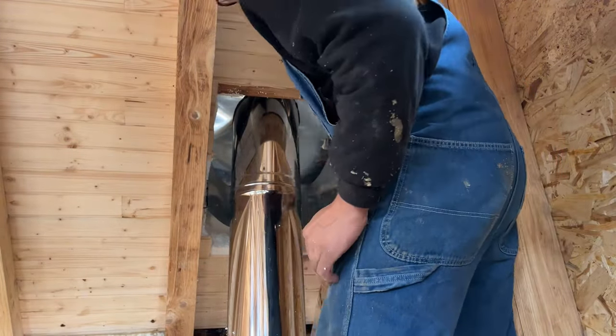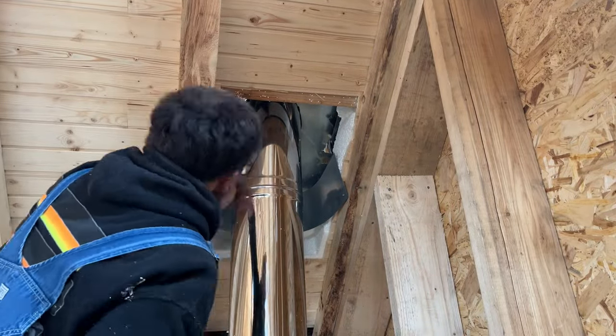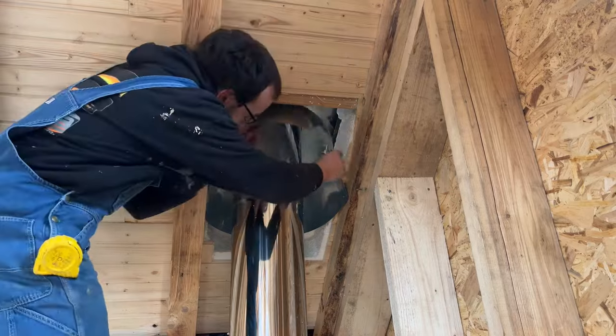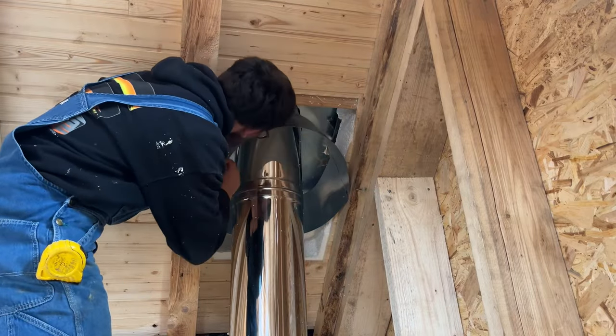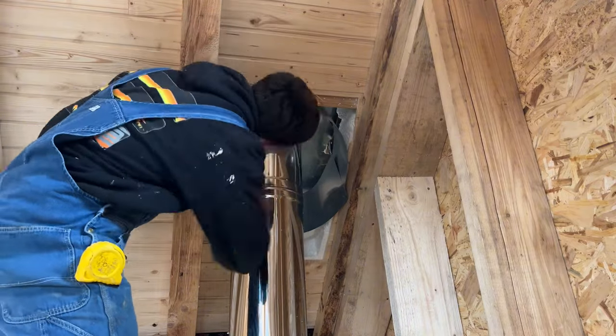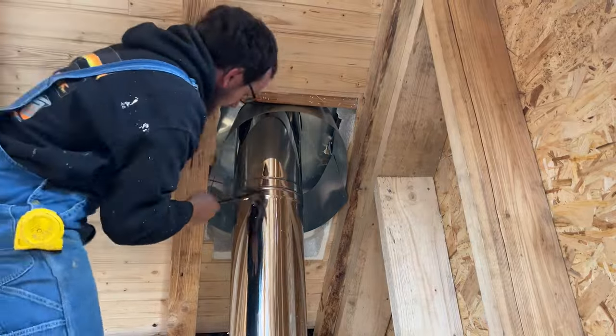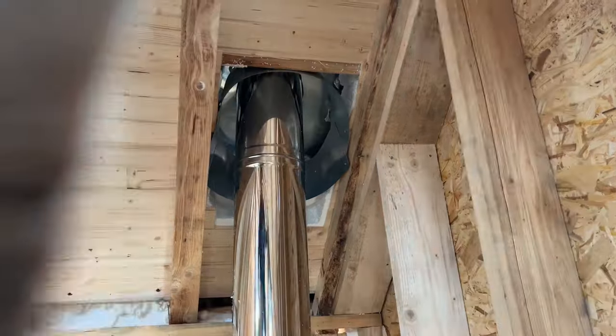Then I put this flashing around inside because I was a little worried it would be too close to the wood. Technically, I think you can go within two inches of wood, but for some reason I'm just freaked out about fire. So I put flashing around everything, and then filled the inside between the stovepipe and the flashing with mineral wool.